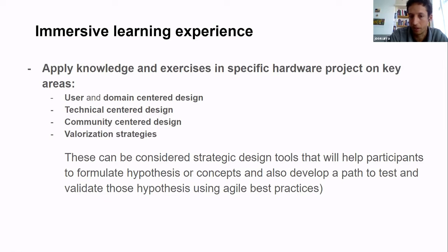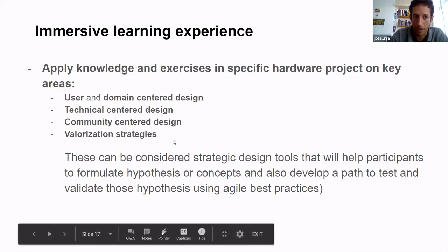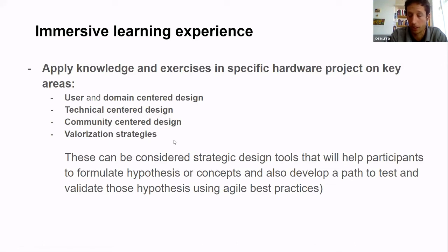These four areas — context/domain understanding, user understanding, community-centered design, and valorization — are what I'd consider strategic design tools. They're not about GitHub or GitLab specifically, but things every project lead and community leader should aim to master, regardless of the technical details. These tools help people generate hypotheses and concepts about what they want and how they can succeed, but also involve validating and testing those in an agile way — prototyping and experimenting. This presentation is itself an example: we're sharing our assumptions with the community to find out if they're relevant.